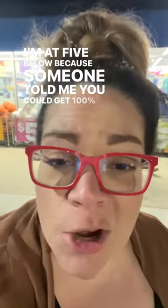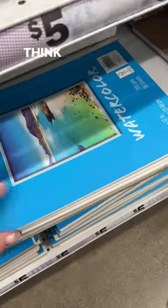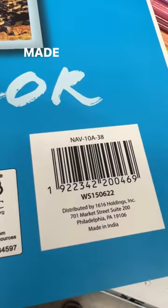I'm at Five Below because someone told me you could get 100% cotton watercolor paper here. That's not too shabby. I think I found the art supplies. Wow. I think this is it. It's supposed to say 'made in India.' There it is — made in India.